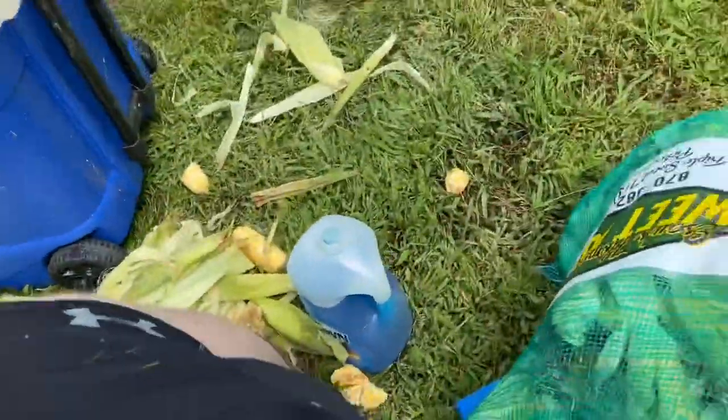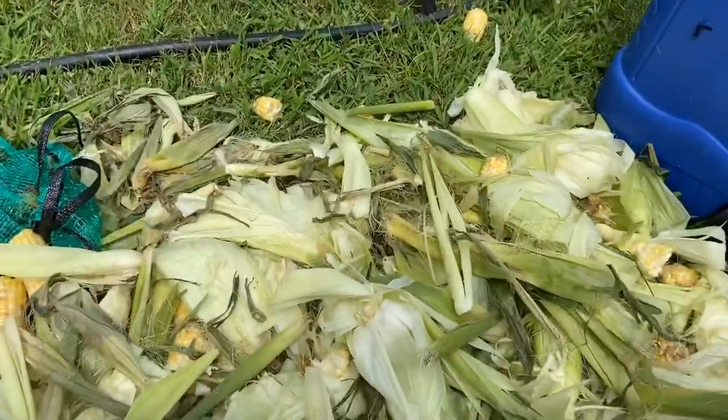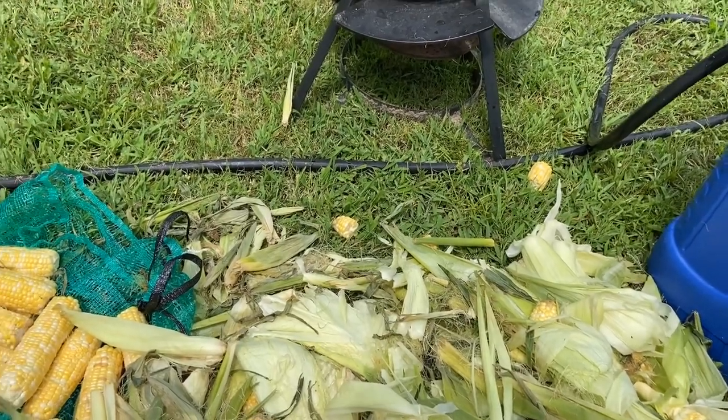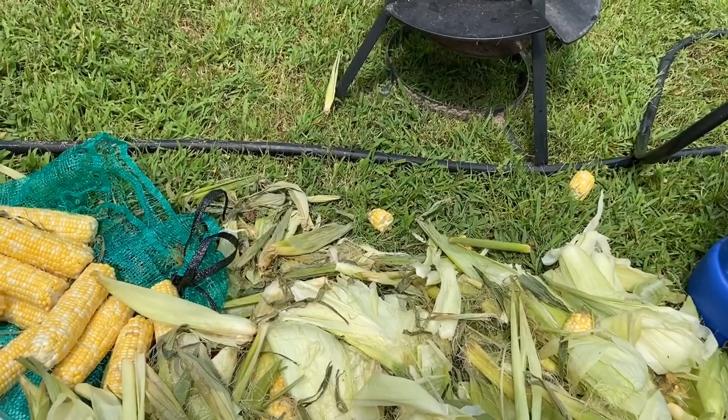Shucking. I've already got a whole bag full of shucks here and when we get done we'll pour this out in the pasture for the deer, and then our corn harvest will hopefully produce some harvest of deer. Keeps them deer happy, keeps them coming back.